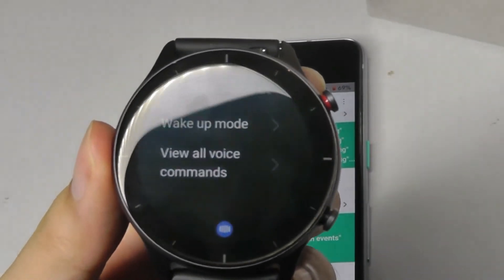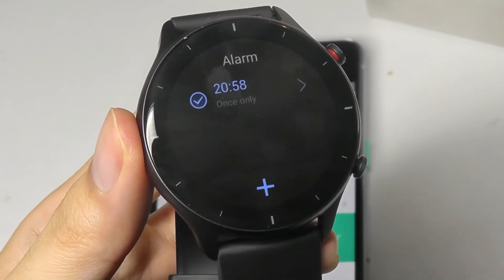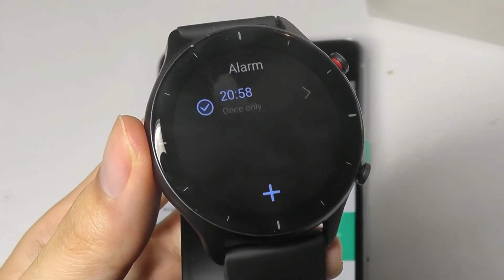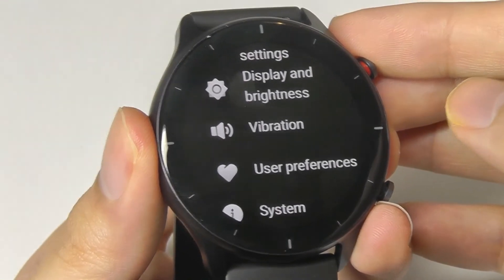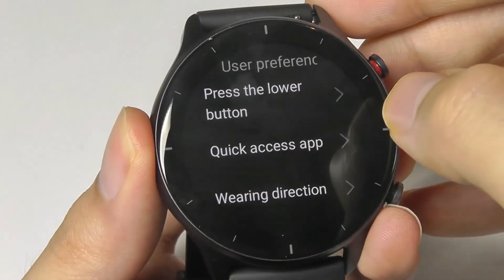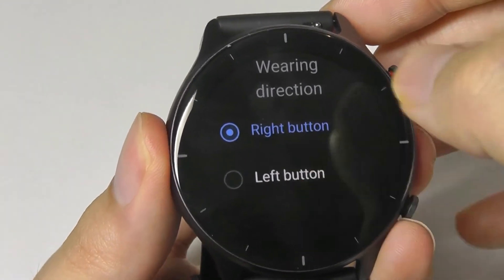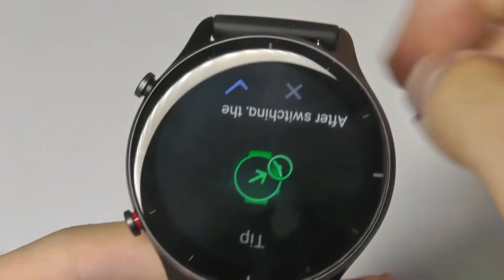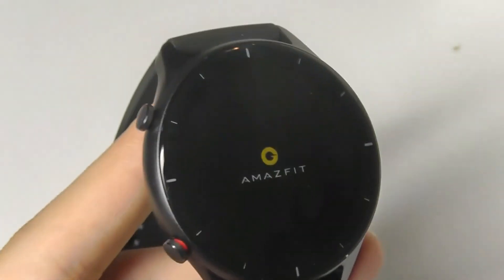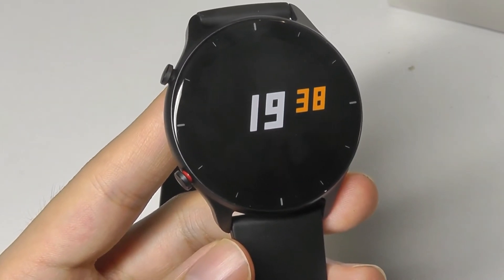Talking about the voice command function — there's offline control which allows you to open certain applications just by saying their name, or adjust things like screen brightness or volume levels. For example: 'Open alarm.' You can see it recognizes that and works quite well, especially if you're wearing gloves or it's harder to tap the screen. The watch can also be customized for left or right wrist, and you can even flip the watch over to wear it in a different direction — it will flip the screen accordingly, giving you a lot of flexibility.